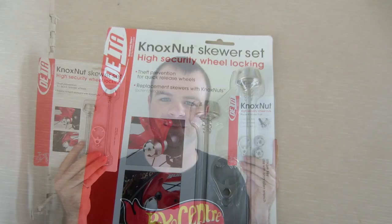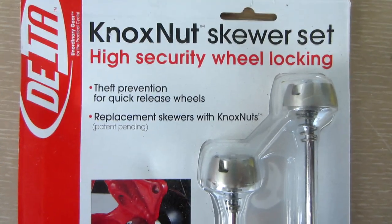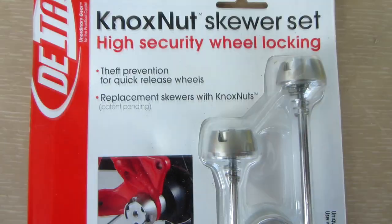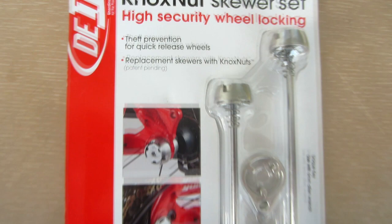In this video, I'm going to do a review of these Nox Nuts wheel locks made by a company called Delta Cycle. The package says: Nox Nuts skewer set, high security wheel locking, theft prevention for quick release wheels, replacement skewers with Nox Nuts.